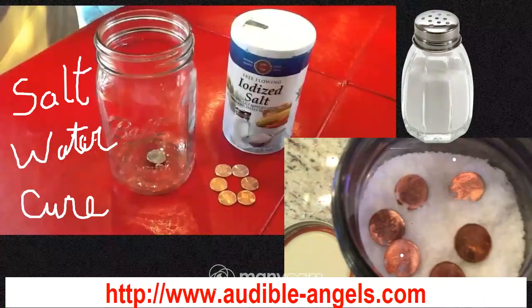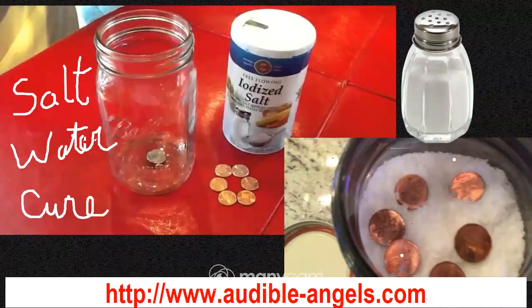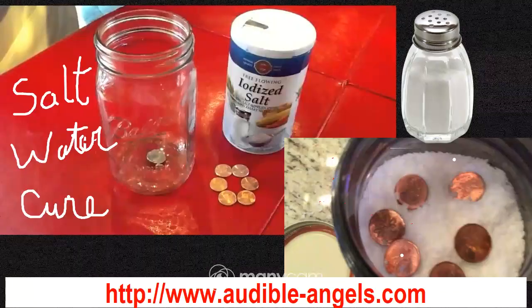What we do is take our salt and fill up the bottle almost to the top, leaving some room. Then you place your six pennies on top of the salt, just like you see in the picture I provided. After that, get some water and pour it on top of your salt until it just covers it with a little bit extra.